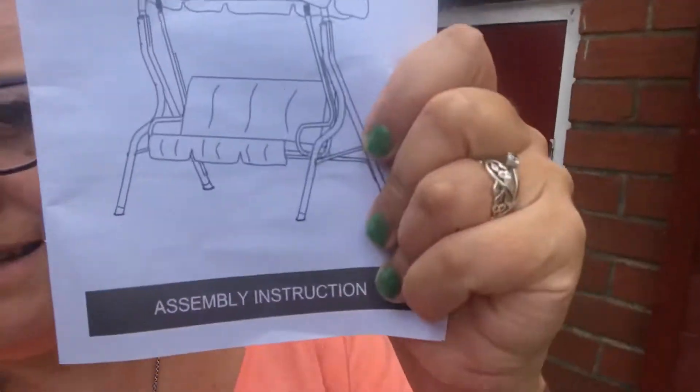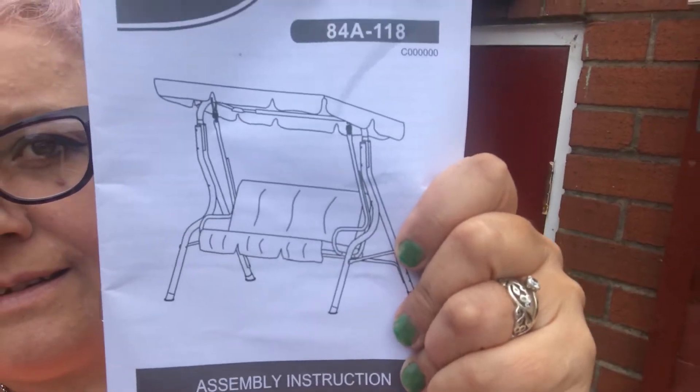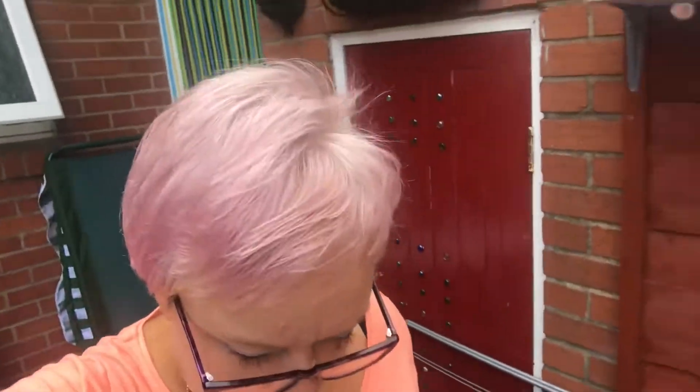Hi everyone, welcome to my channel. Today I'm going to be making this — it's a swing chair. I will be dedicating it to mum.